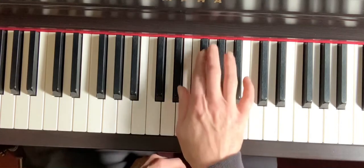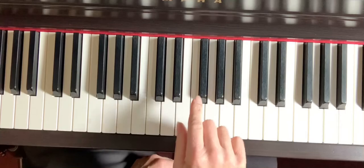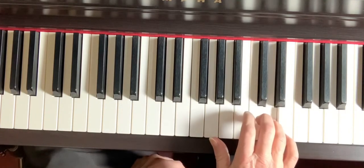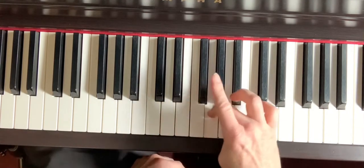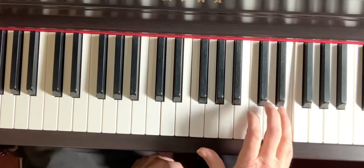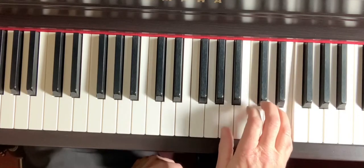The fingering I just demonstrated was the incorrect fingering, but the fingering I want you to use is 1, 2, 3, 1, 2, 3, 4, 5. 1, 2, 3, 1, 2, 3, 4, 5. You can also play it descending.